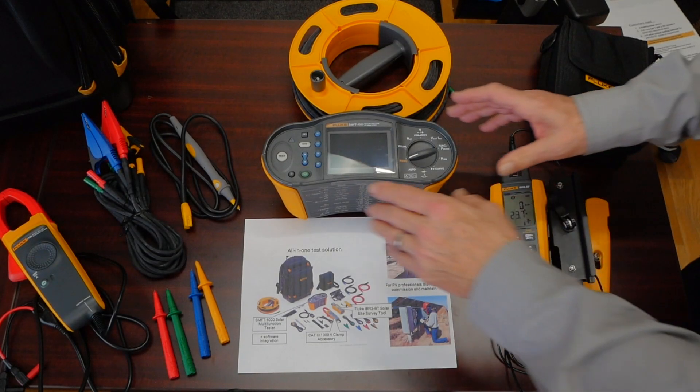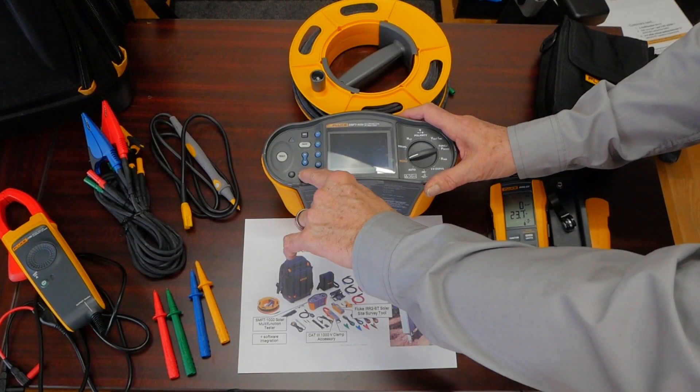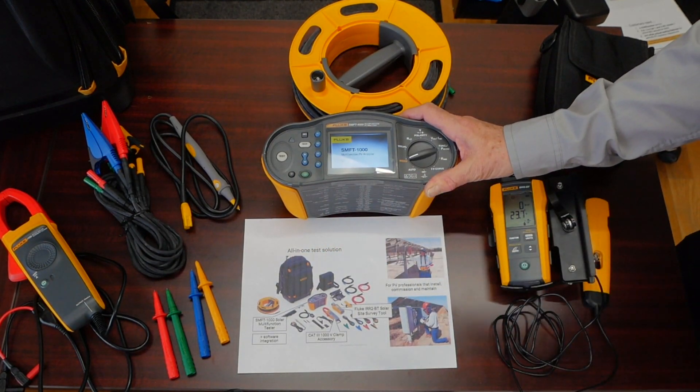In a minute we're going to take a moment and go look at it in greater detail. So let's take a closer look at the Fluke SMFT-1000.